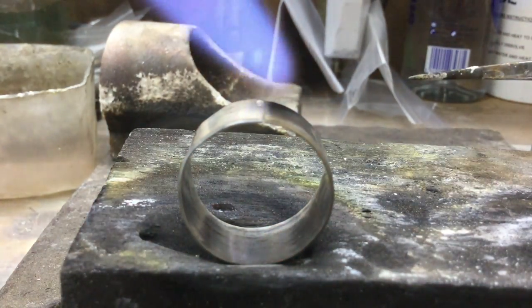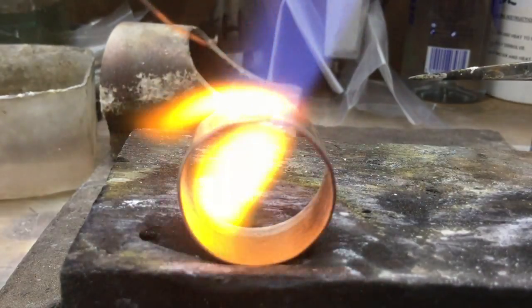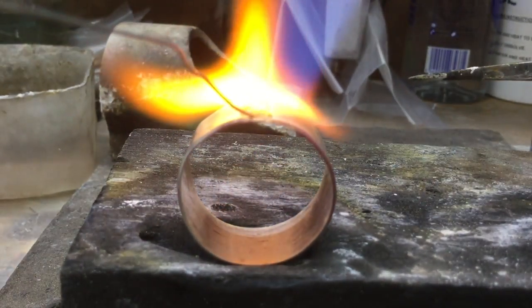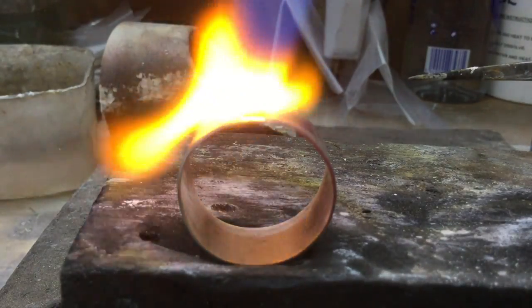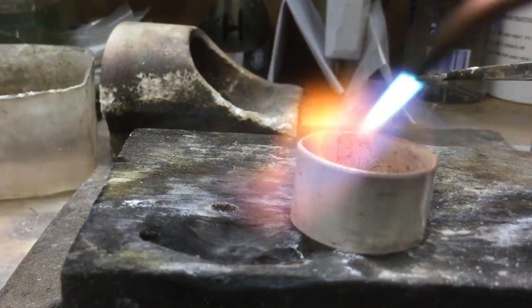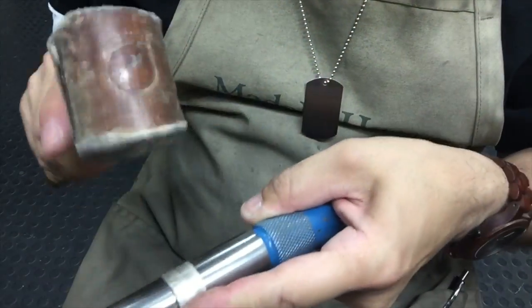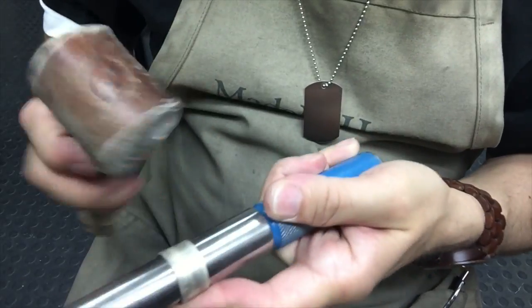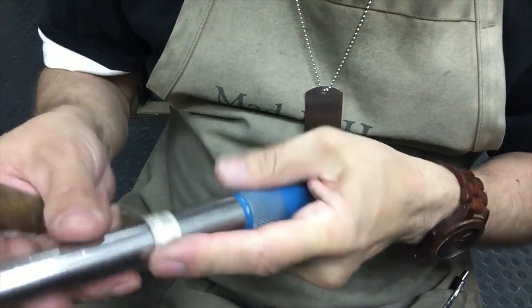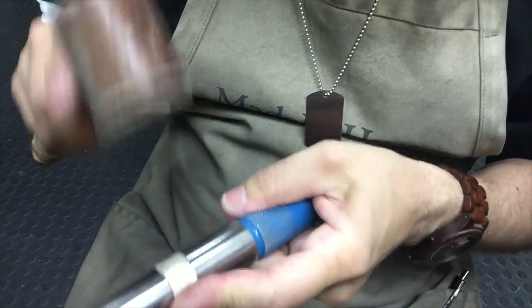The liquid I'm adding is flux — that's to help the solder flow. Make sure you heat up the inside so the solder flows through to the other side. Once you've got it nicely soldered, just tap it round on your triplet so it's nice and round.